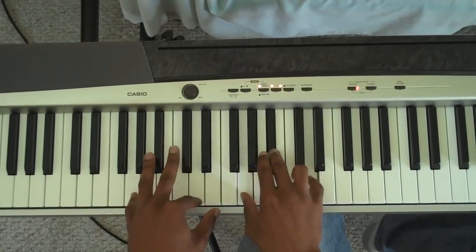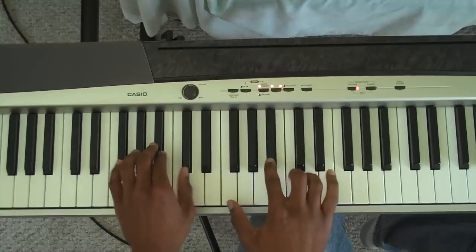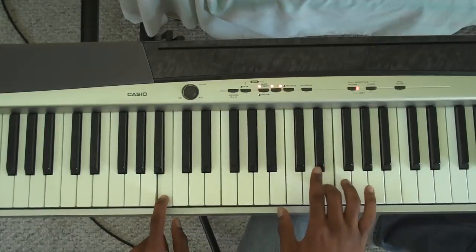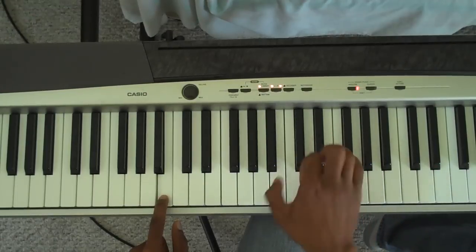Then there are key changes. What you do is you do that 4, 3, 2, 1 in each key. This key is B-flat. The next key you're gonna move up to is B. And the 4-3-2-1 in B is E, D-sharp, C-sharp, B.